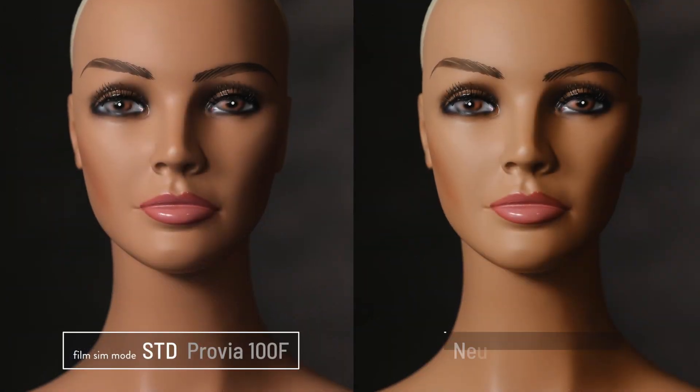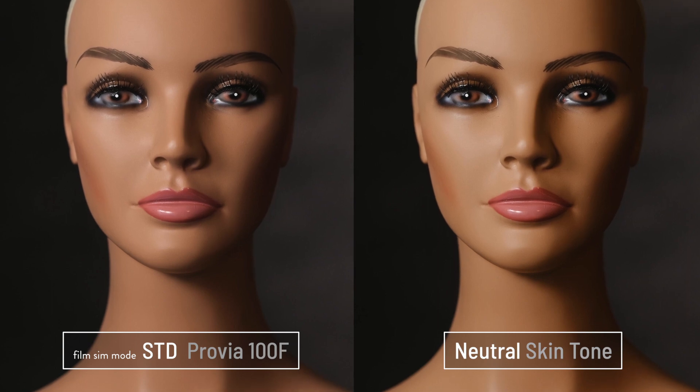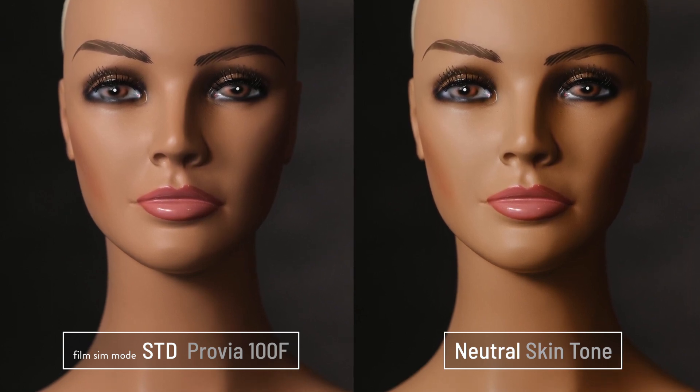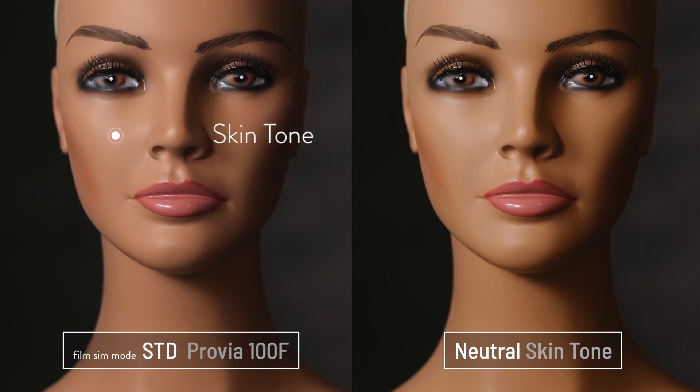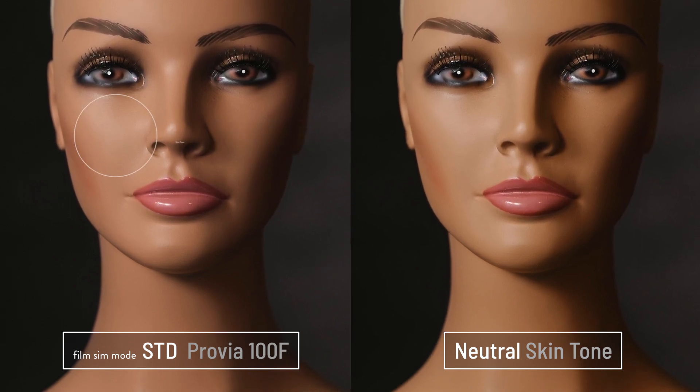Let's take a close look at Provia's skin tones compared to a neutral skin tone. Provia's higher color saturation and slightly higher contrast is pretty easy to see, but notice the skin tone color — there's a little more red and a little more magenta.